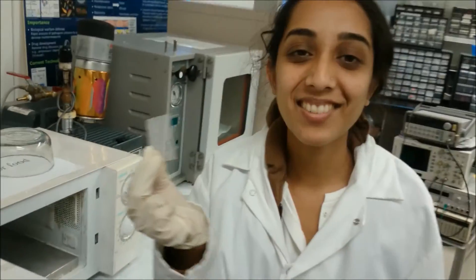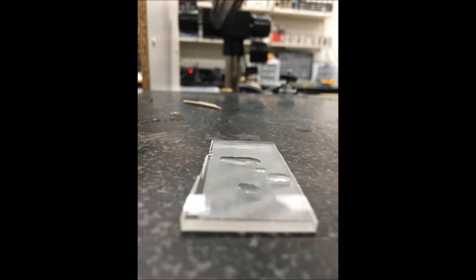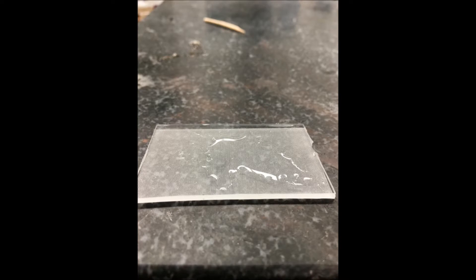And now you have a hydrophilic PDMS surface. Before treatment, PDMS is hydrophobic — notice how the water clumps together. After the plasma treatment, it is hydrophilic, and the water now spreads out evenly on the surface.